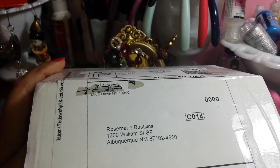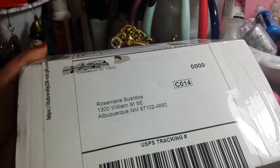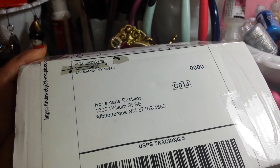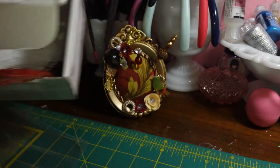Hi guys, this is Rosemary here with 505 Crafts here on YouTube. I wanted to share with you guys a swap that I got from Julie Lounsbury and it comes all the way from Middleton, New York. So yay, Julie!